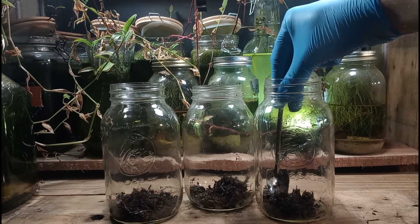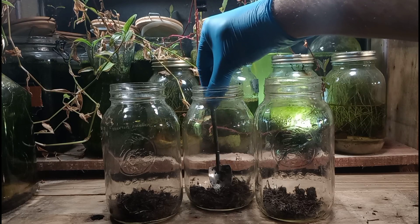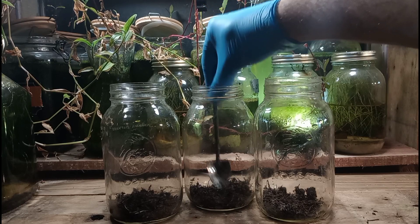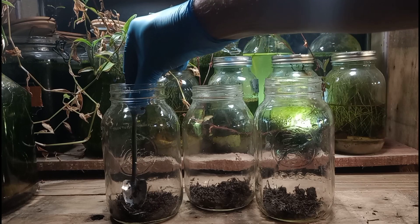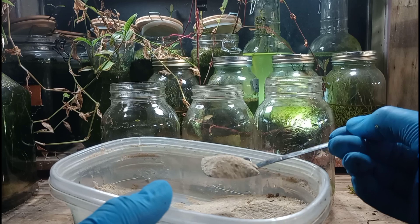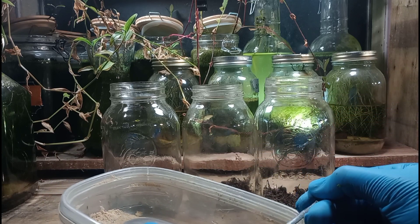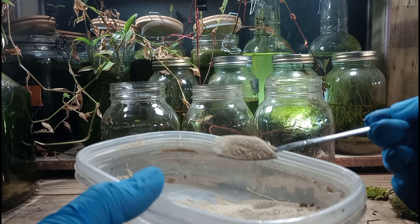We're going to flatten out that compost a little bit. These are going to be Walstad-style jars, and a lot of people assume that when you're using the Walstad method it means you're simply going to cover some soil or compost with sand — and that is true. But there's so much more to it. You're going to build a functional ecosystem, so we'll get into that later.